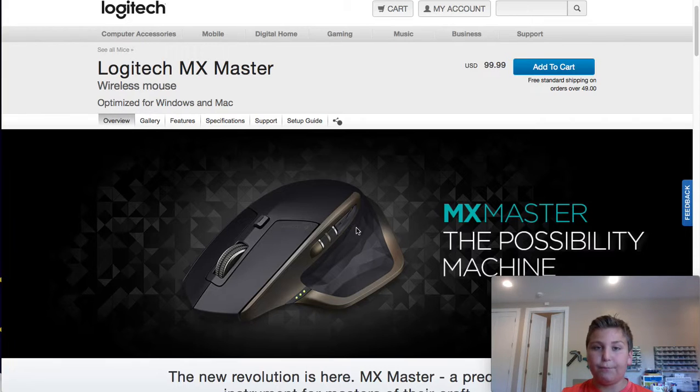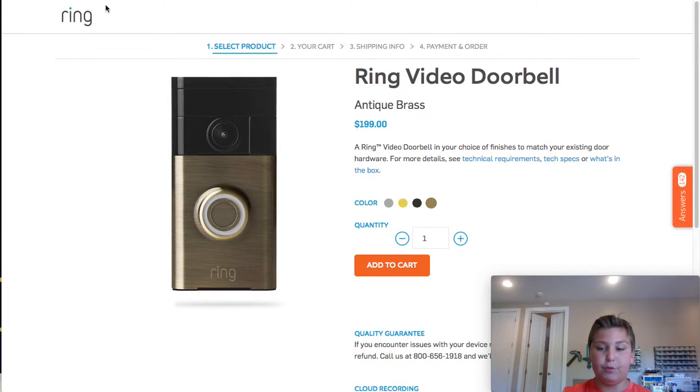It's only $100. Also, I'm sorry — if you go back to number five, that Ring Doorbell is $200. But since this is Cool Tech under $150, I'm going to let it slide. So let's go back to the MX Master.